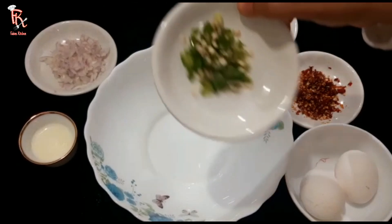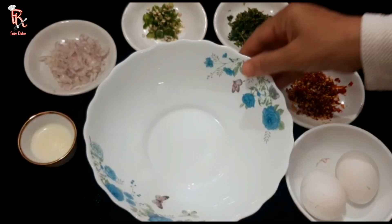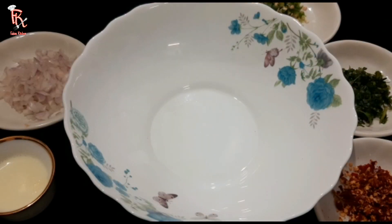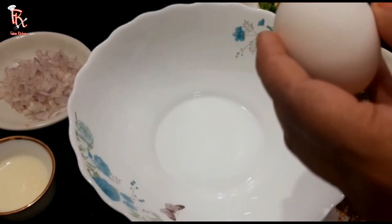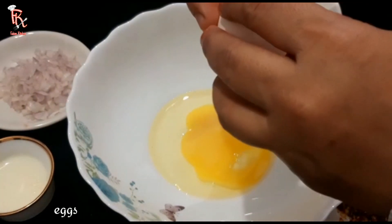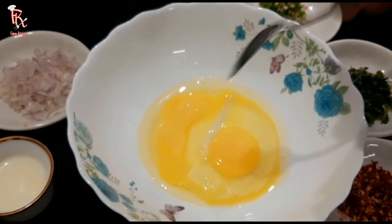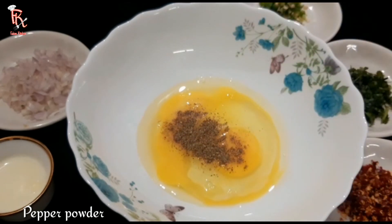I will skip this green chili. I will add 2 eggs in the bowl. I will add pepper, salt, butter and cheese. Add 1 teaspoon of pepper powder.